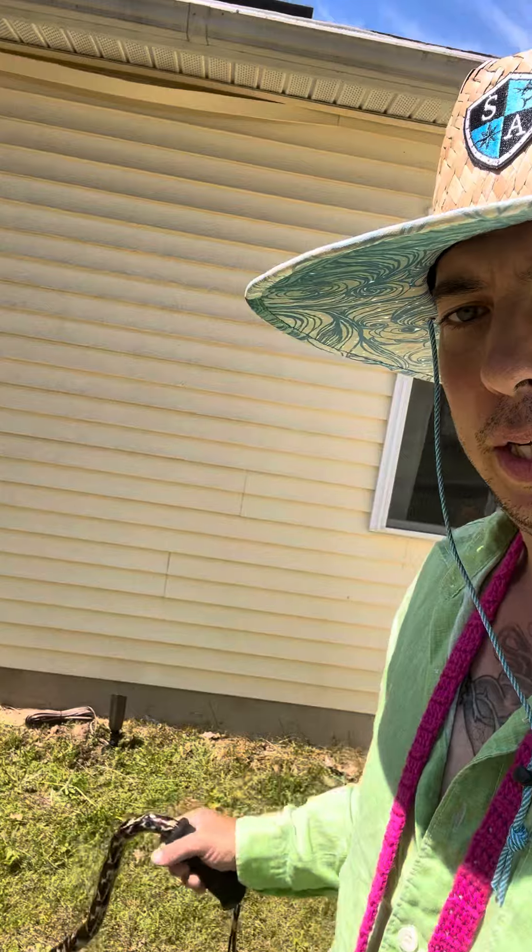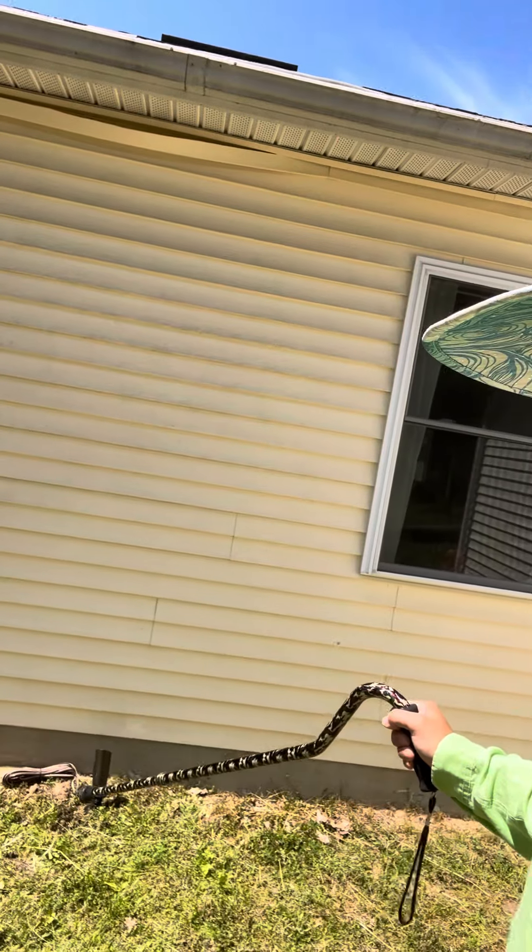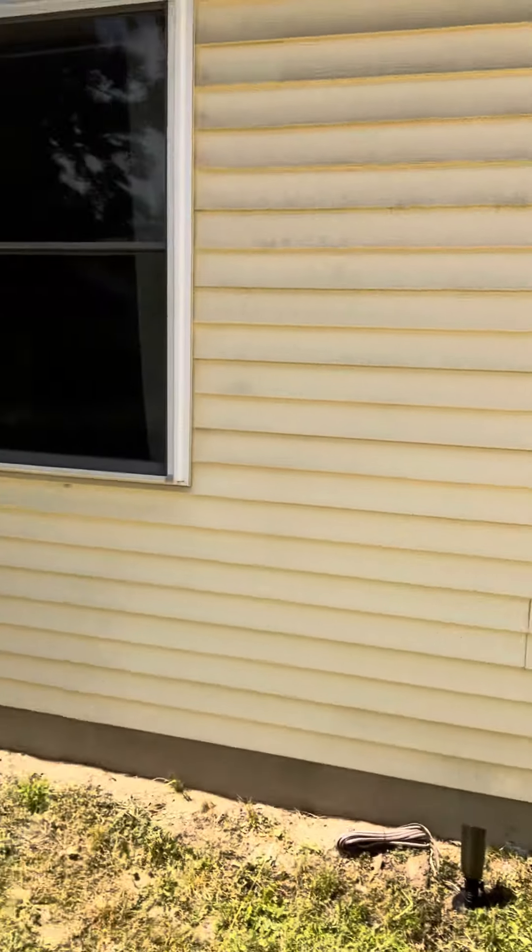Hey guys, Captain Matt here, just checking in on Sunday, working on my own lighting, as you can see. Well, this can really comes in handy for a pointer, doesn't it? I'm putting some creators — some up lights — on the home itself.